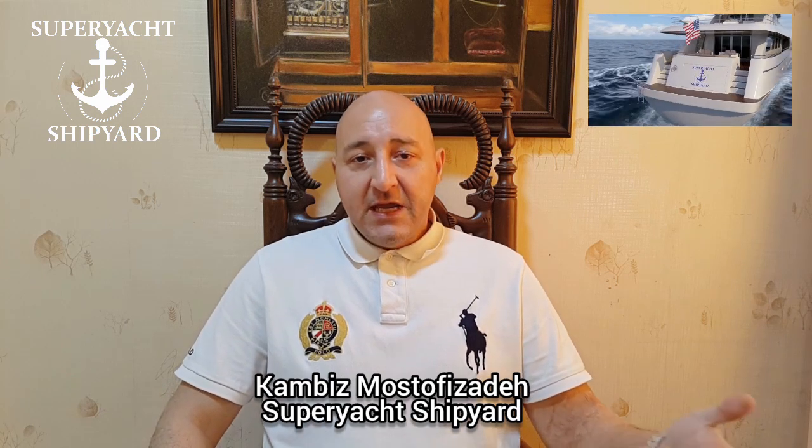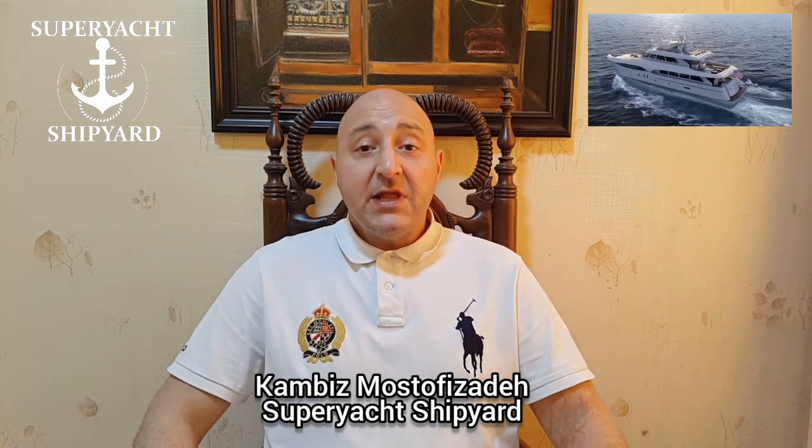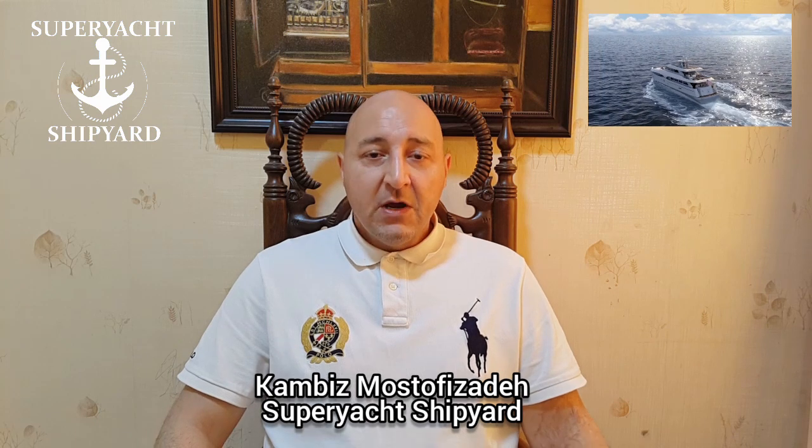Now, we're talking about hull shapes. It could be a full displacement hull, a semi-displacement hull, also known as a semi-planing hull, or a planing hull.